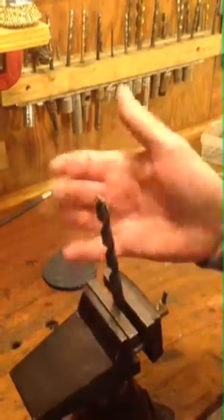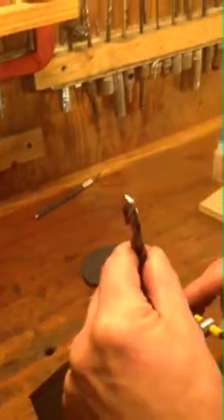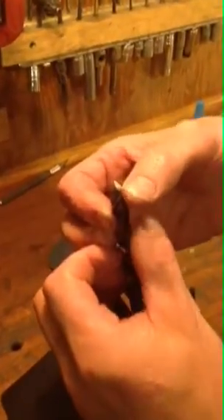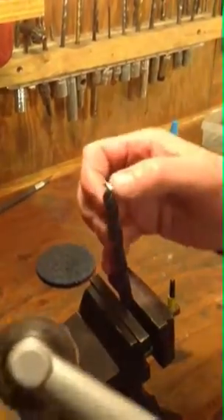There we go — you can see the fuzzy edge disappear. Right here I'm going to twist this around to where you can see the fuzzy edge right here and right on the tip. I'll start at the back angle and I'll just work my way forward until the fuzzy edge disappears.